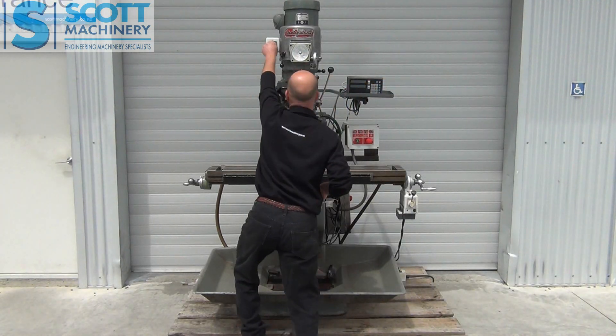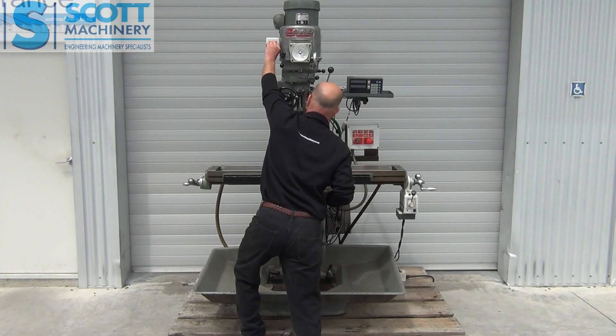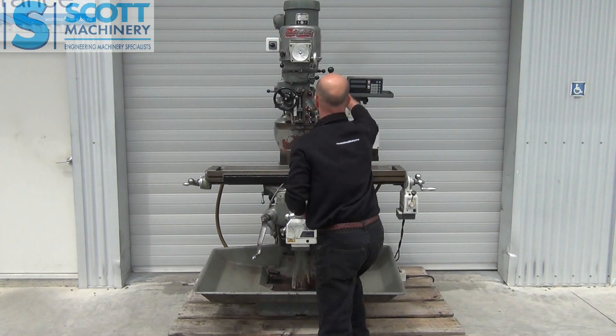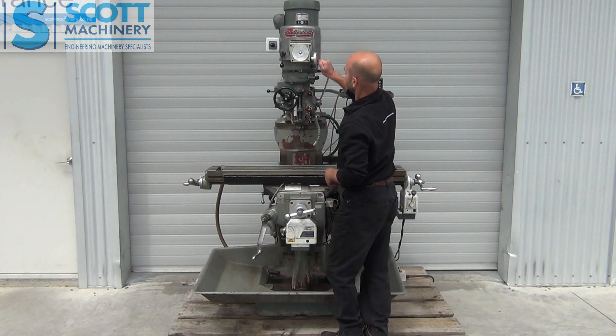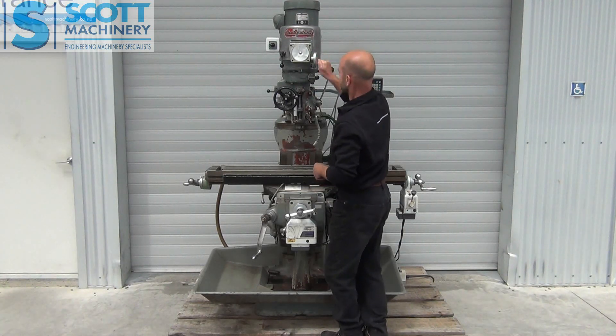I'll run you through the speeds. So that's reverse. Forward. Variable speed head — and that's working there.